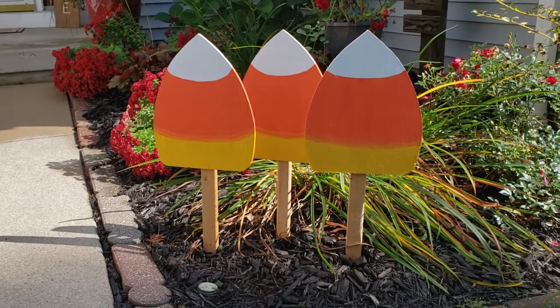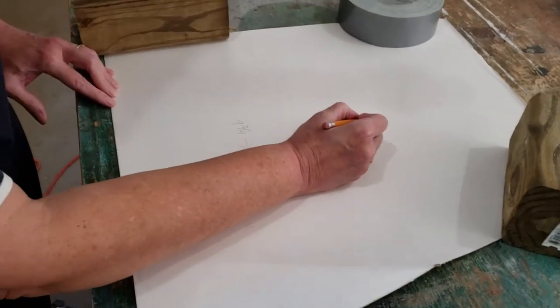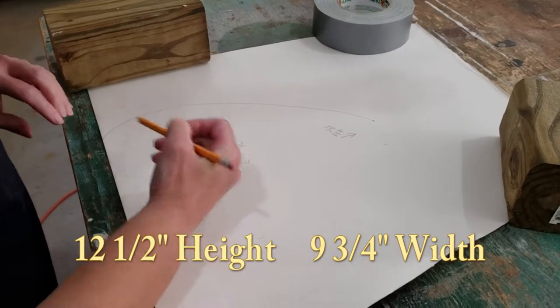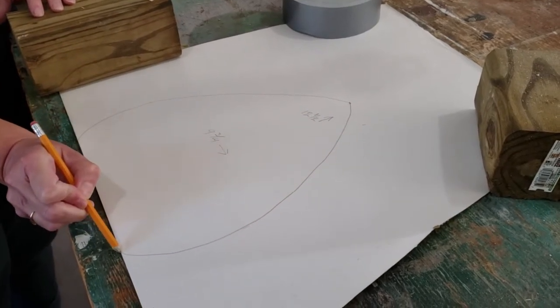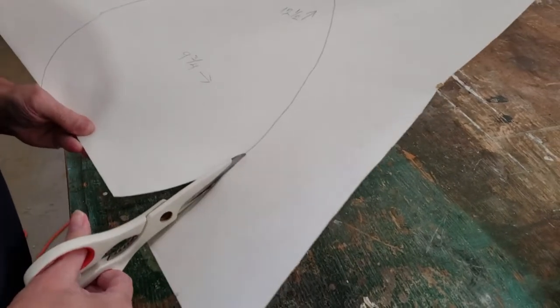What you're going to need is a piece of poster board to draw your candy corn on. My candy corn I did 12 and a half inches high and nine and three-fourths inches wide, and I made mine kind of rounded. You could make yours more triangular or you could make it rounded like mine — that's completely up to you.